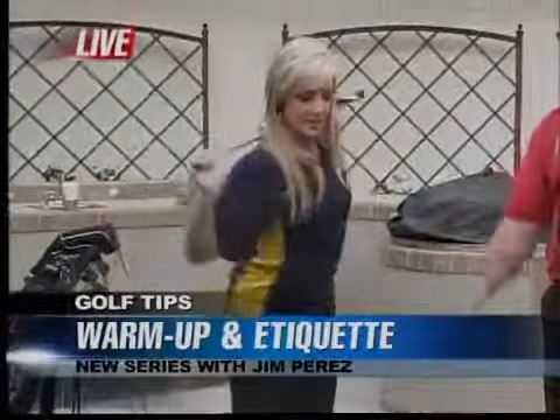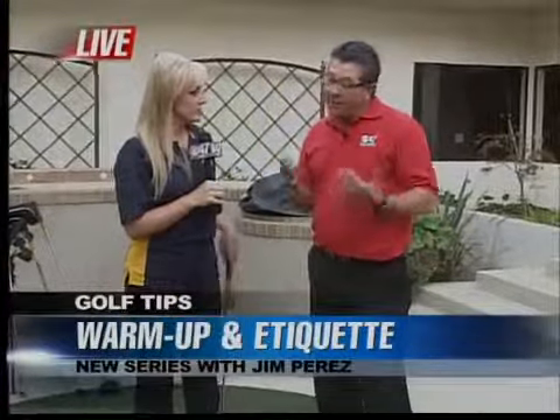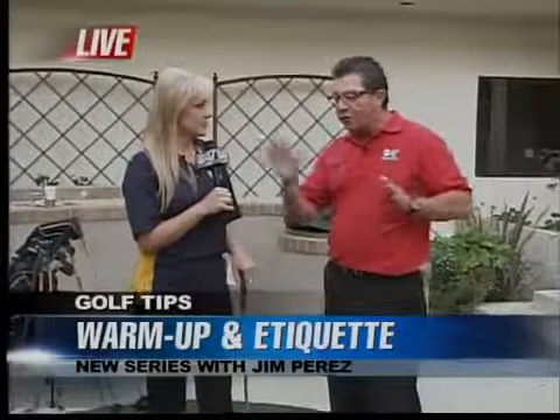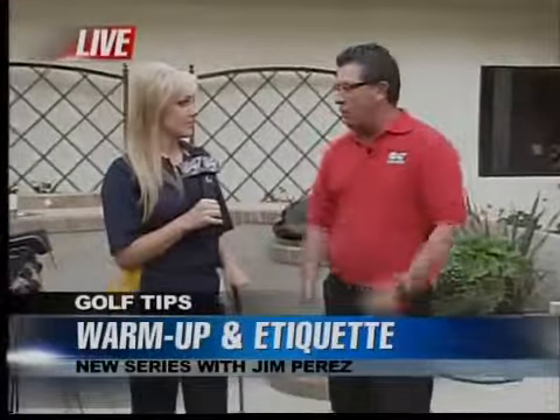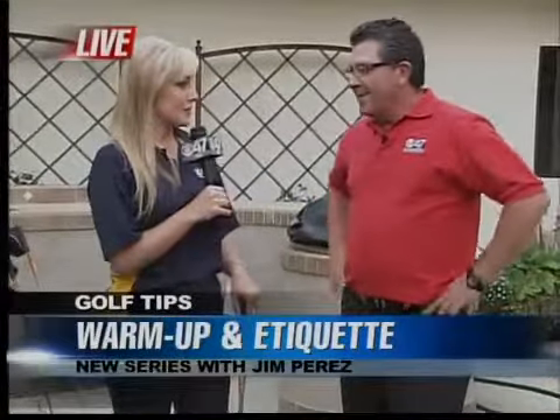From there you can use different golf clubs to start loosening up and hitting balls. How many times should we do each one? Ideally about five minutes would be great — just five reps for both sides will get your muscles warmed up so you don't go to hit a ball, use all your might, and pull something.